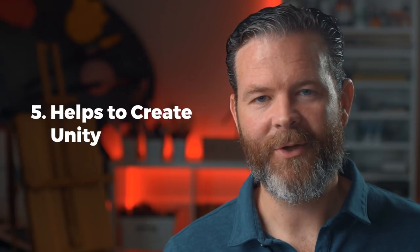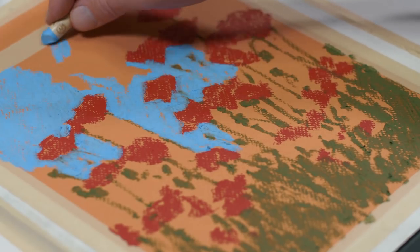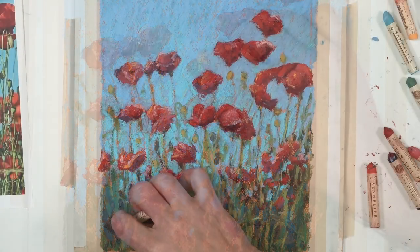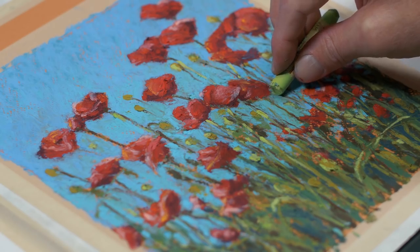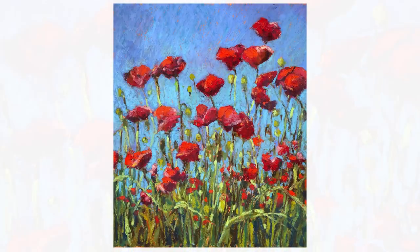The fifth reason to consider working on a toned surface is that it helps to unify your composition. Unity is one of the guiding principles of art and design — it deals with a feeling of oneness or cohesiveness across the composition. When we work on a toned surface, it helps to ensure harmony and unity in our art. This is especially true if we work on a colored surface, as little specks of color showing through the medium will help to unify the composition and convey a sense of mood in the piece.